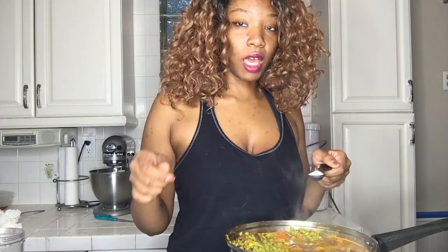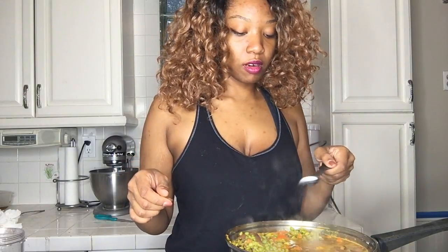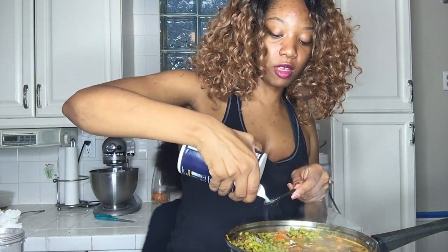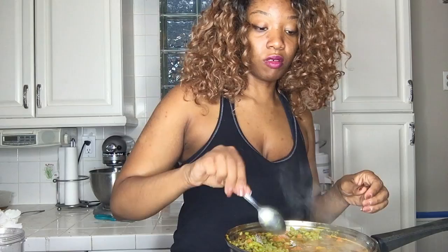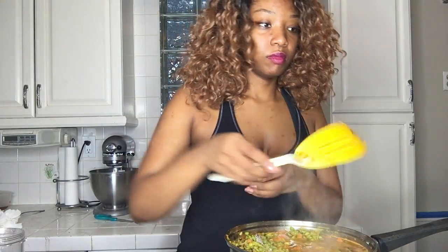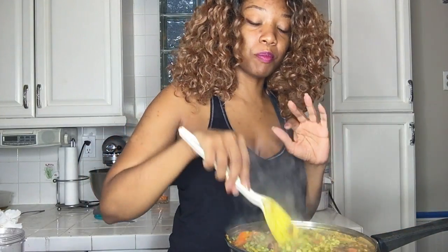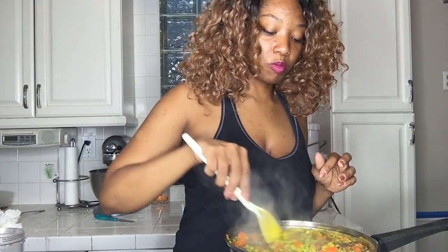I just tasted the soupy part of it, so we're going to add another teaspoon of sea salt — I don't have sea salt, I'm out, so this is just regular salt as my backup until I go to the store. I'm going to add that in there and then stir it on up. Very simple green pea soup.